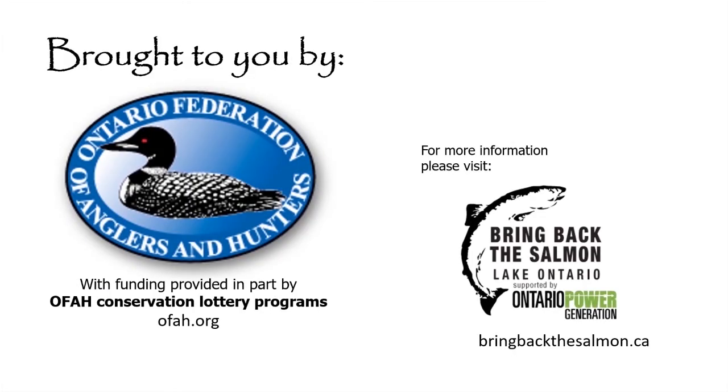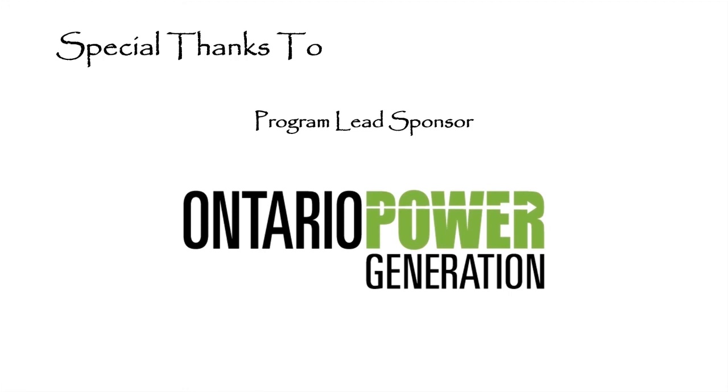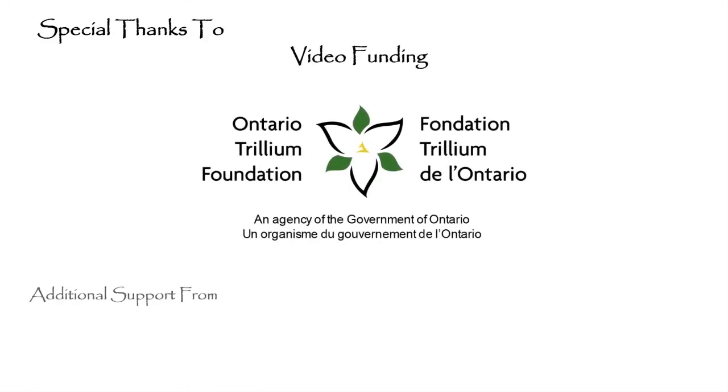Thanks again, Johnny. Next week we're going to be joined by another one of our OFAH Fitzsimmons Fish and Wildlife Conservation Interns, Elizabeth Gallant. Elizabeth is going to be teaching us about Atlantic salmon habitat. Until then, keep on swimming upstream! We'll see you next time.